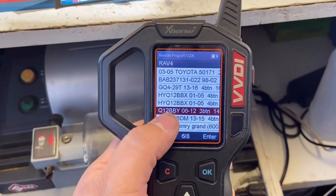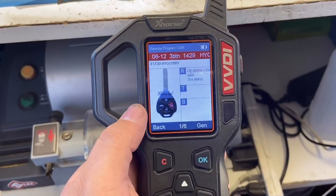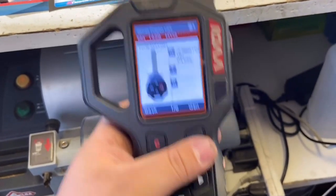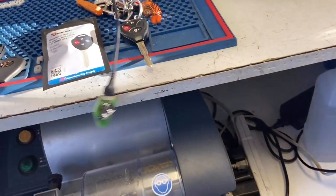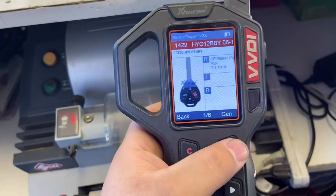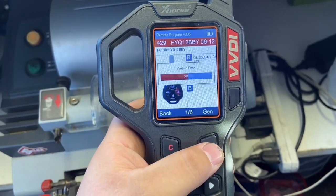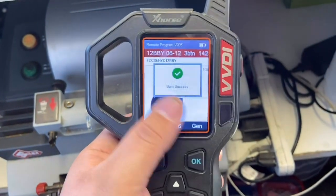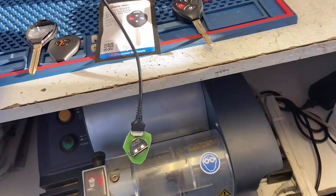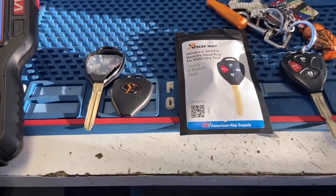This is going to be our FCC ID: HYQ12BBY. We have our circuit board connected to the wire with no batteries in it. We press Generate to generate it — success! Now we'll put the battery back inside the circuit board, put it inside our key, and program the key before we cut it, just to make sure it works.